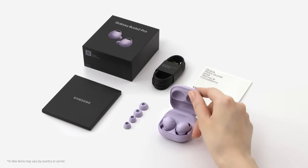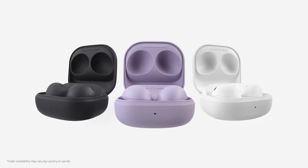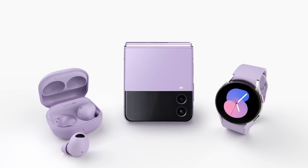By default, the box only includes small, medium, and large tips plus a USB-C cable — that's it. Besides the WF-1000XM5s from Sony, these are probably some of the best wireless earphones I've heard. While I've tried those, I stuck with these because I have an S23 Ultra, and the integration within the Samsung ecosystem is just that good.